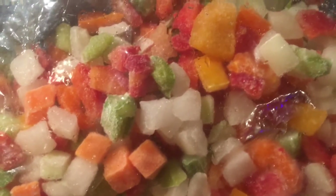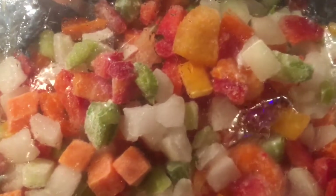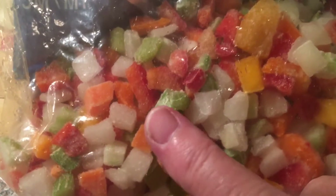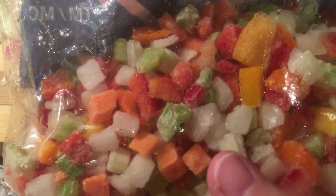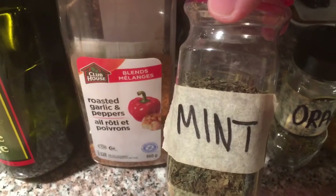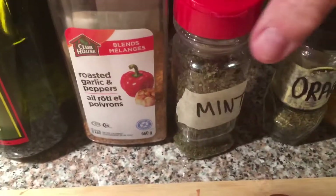I love it when I have everything close and I don't have to rush and chop. I have frozen peppers — different colors — celery, and carrots. I'm gonna put onions in too. You're also gonna need roasted garlic, pepper, and fresh mint if you have it — this is from my daughter's garden.